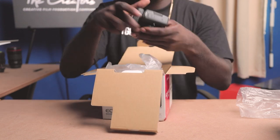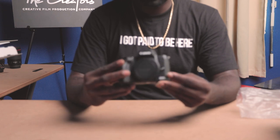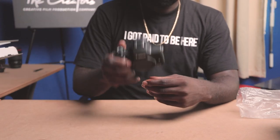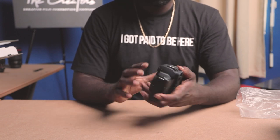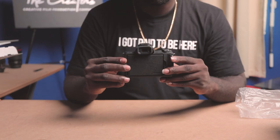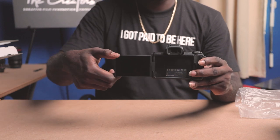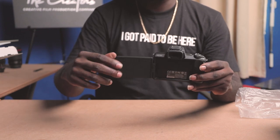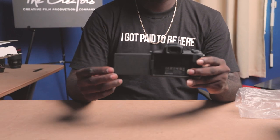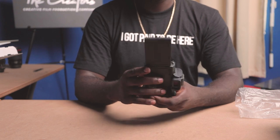Wow! So the camera is quite small and compact, not that heavy — the body weighs just under one pound. As you can see, the camera has a flip-out LCD screen that you can swivel around like this.